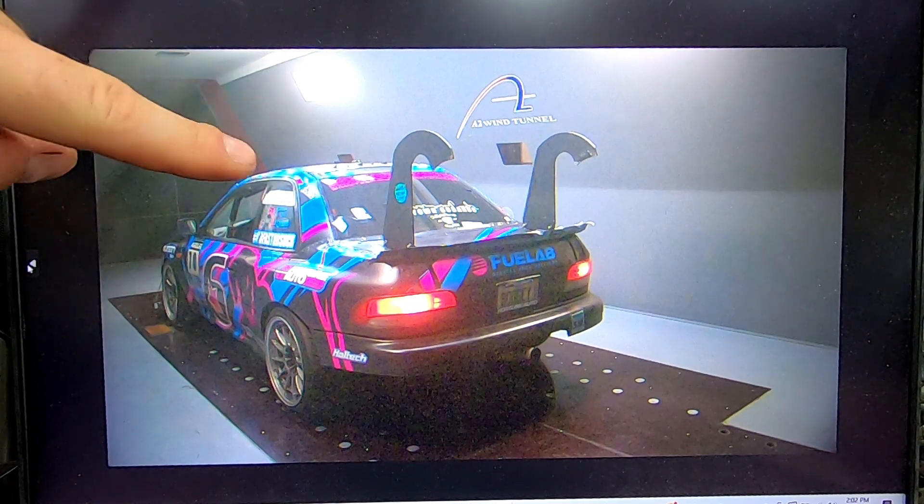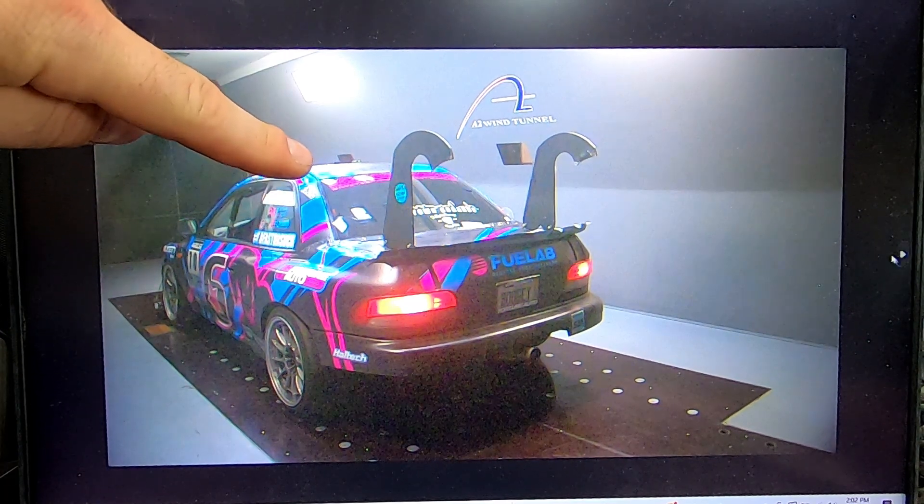We also tried vortex generators without the wing. Looking at the top — no generators versus generators — it did lose about two pounds of drag, but also lost about three pounds of downforce. So we're talking very small numbers in a very unique case. They might be worthwhile, but I still haven't seen it convincingly.